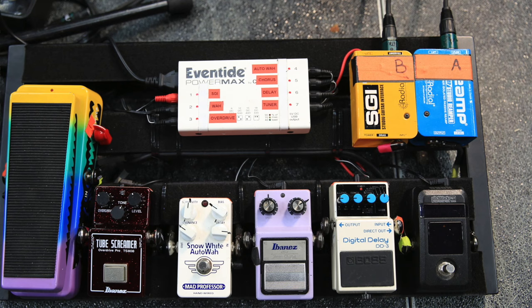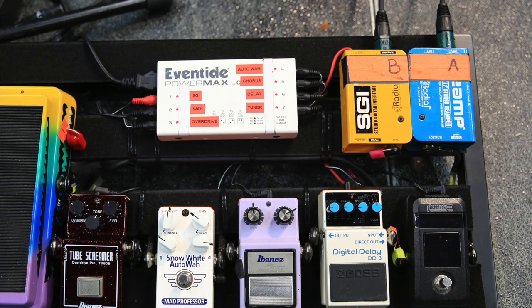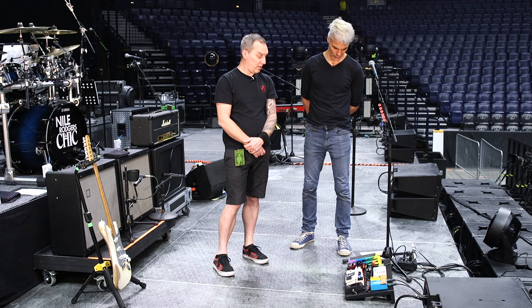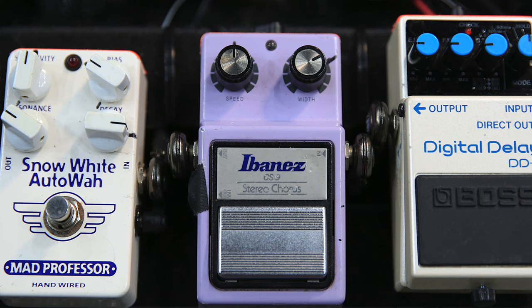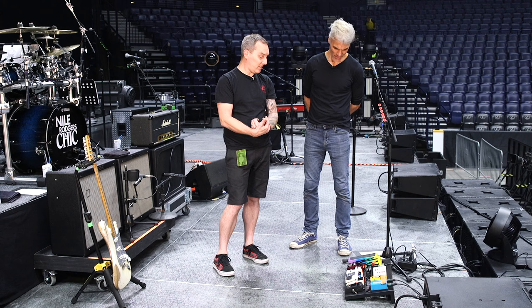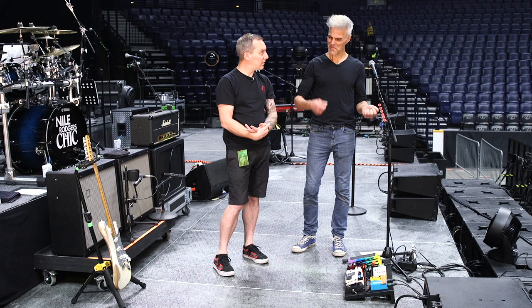Further up is the Boss DD3 digital delay, followed by the Ibanez CS9 chorus pedal. Both of them he'll use especially on Let's Dance. So like on Let's Dance, I know he's going like dun dun dun dun — it's all that delay doing it.